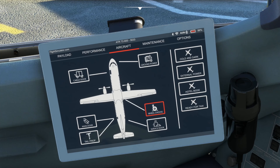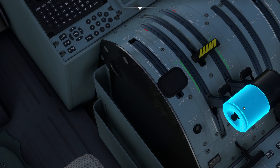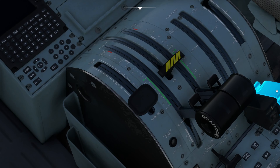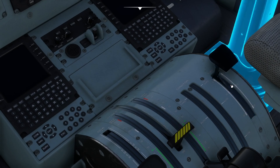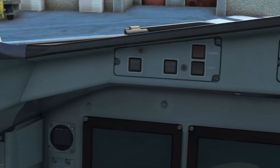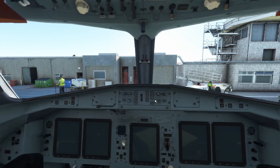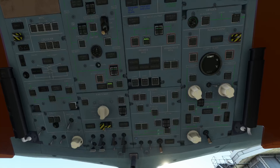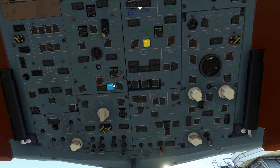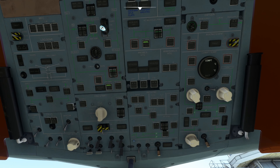First things first, we're going to go to the EFB, go to aircraft, make sure the wheel chocks are on, make sure the park brake is applied — which it is. This is your parking brake, that's your throttles, that's your mixture for your engines, and you have your flaps over here. Make sure ground power is on, and then we're going to go over to the overhead panel. We'll scooch up here and turn on all the external power.